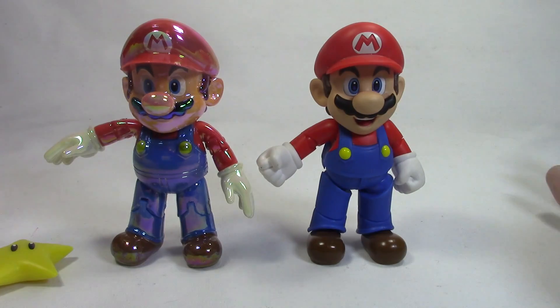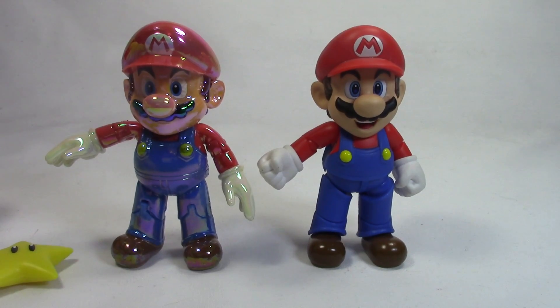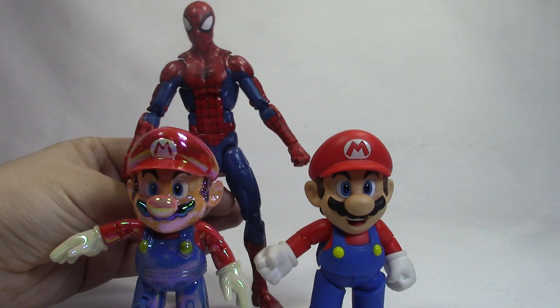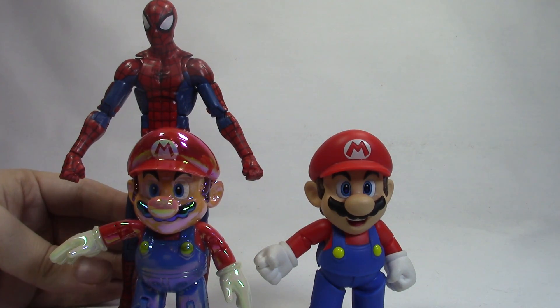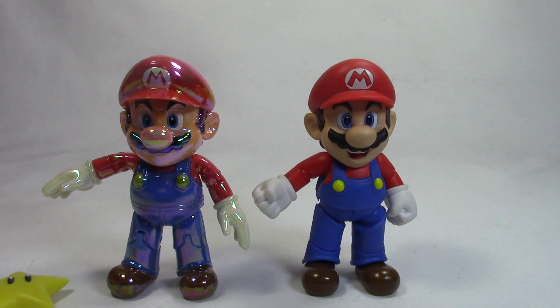That's pretty much my video for today. I just wanted to do a quick unboxing and mini review, and show you guys the scale comparison. In case anybody wants a comparison with a Marvel Legends figure — you can see he definitely is very short. He comes up to about Spider-Man's waist. Anyways, that is my review for today. Hope I'll see you guys later. Thanks for watching. Goodbye.